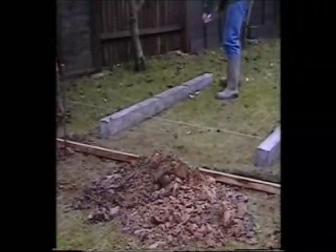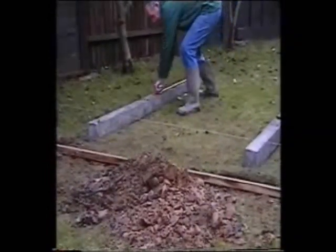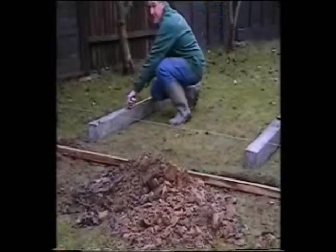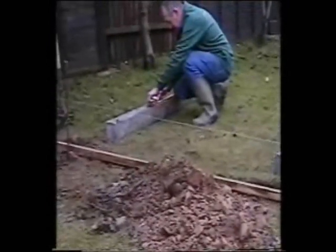You'll now mark the post to make sure that it's at the right height above ground level. This measurement is the overall height of the fence, less 25mm, as it's usual to have the top of the post that much lower than the top of the fence.